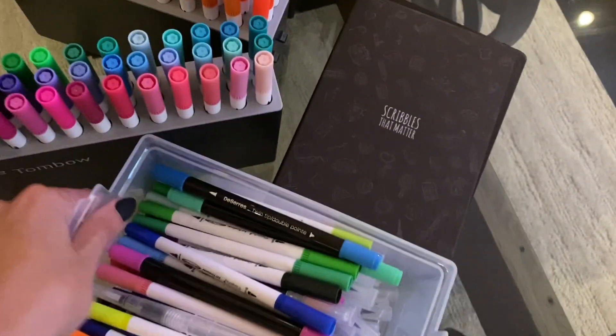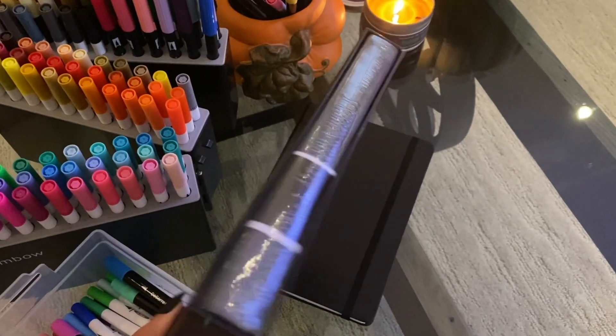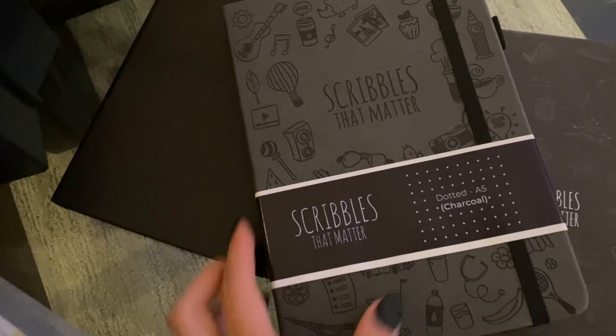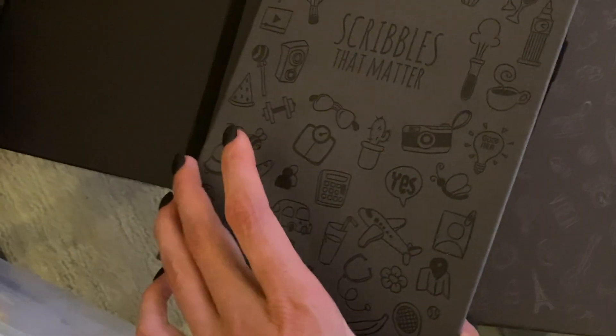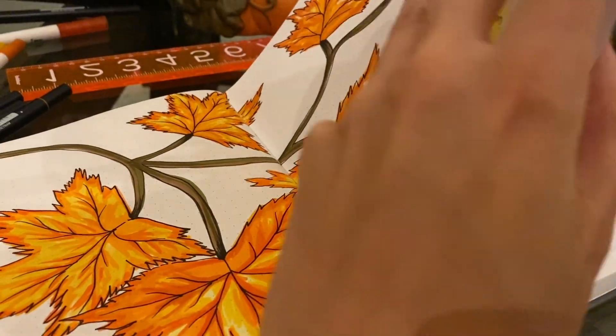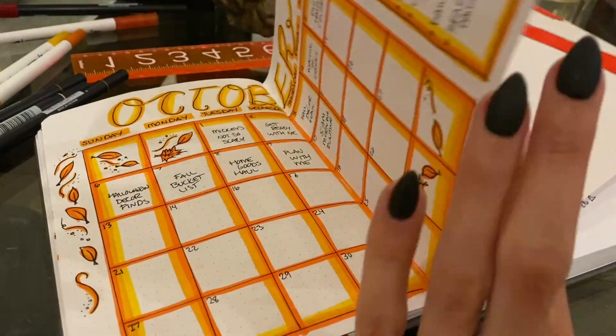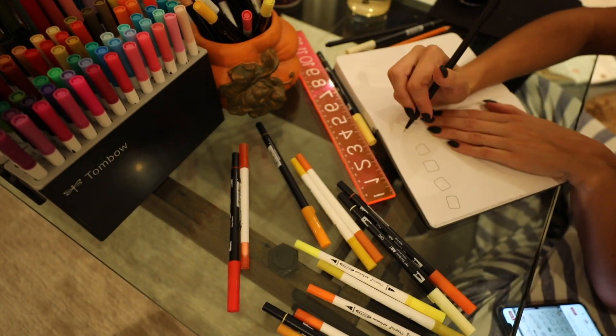The other day I went out and grabbed a better bullet journal. There are certain bullet journals that are just better — the Scribbles That Matter is amazing. The paper is so much thicker so you won't have as much bleed-through. What was happening in my other journal was everything was bleeding through to the other side, which had to do with both the paper and the markers. So I got new markers — the Tombow markers — and the Scribbles That Matter journal, both from Michael's.